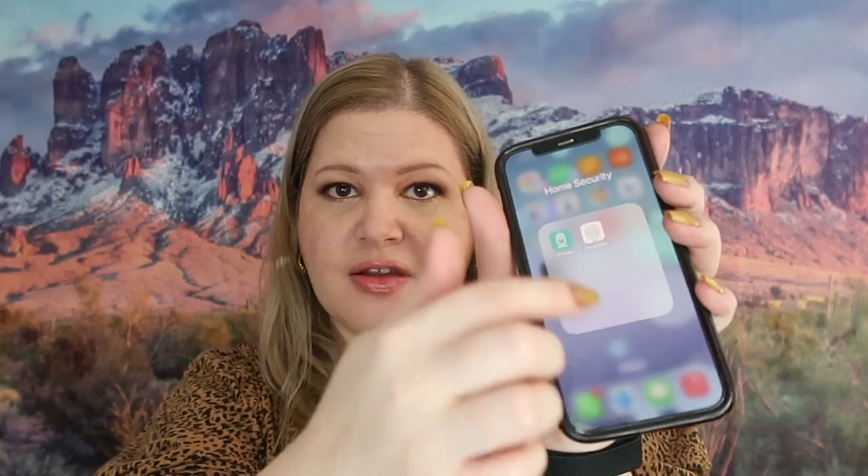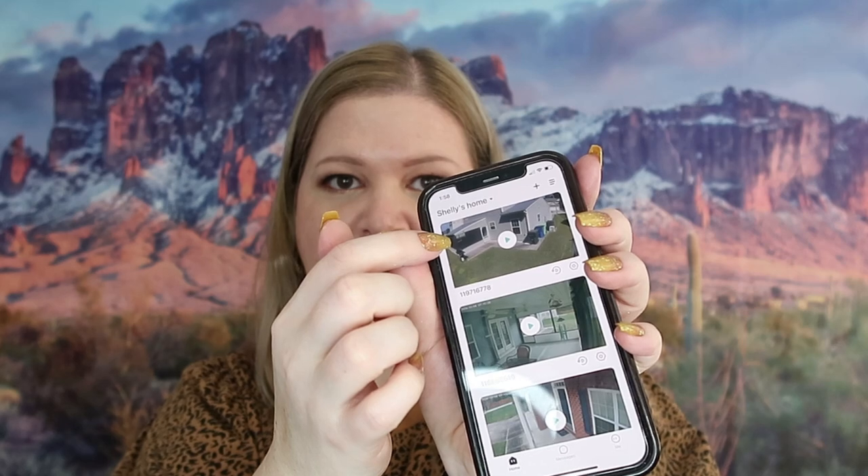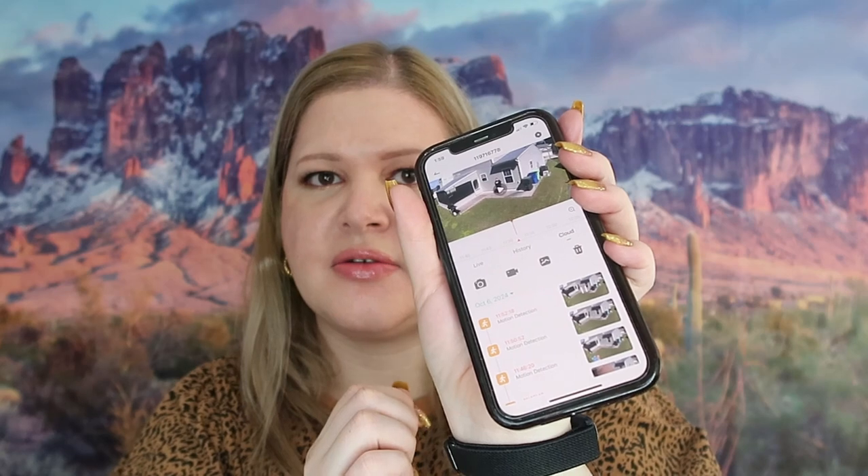I've got the camera installed and it is pretty awesome. Obviously it's a different day. I've got it on my phone — I did some rearranging and created a little folder called Home Security. That is the app right here. You can see the new camera I just put in, and you can see me in the backyard right there — I was just testing it out.